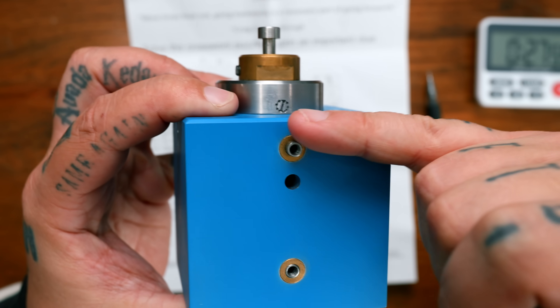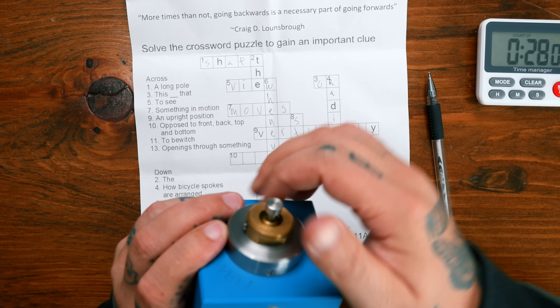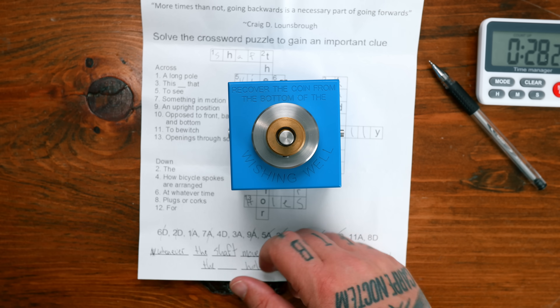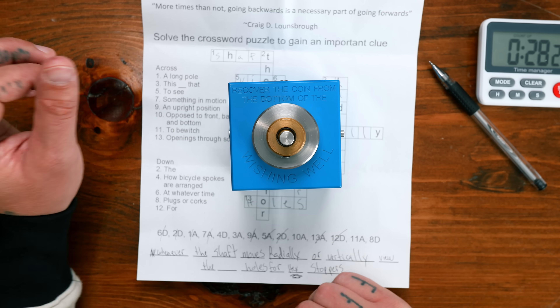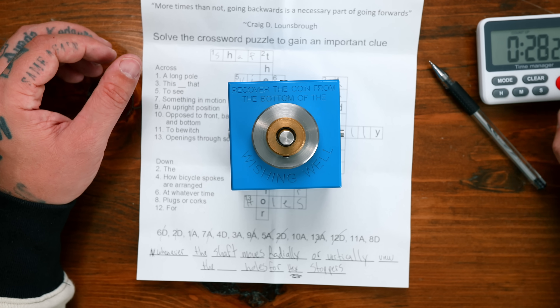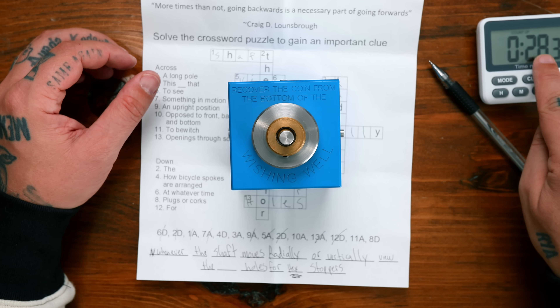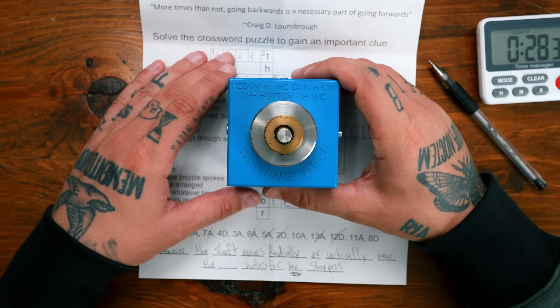My camera can only record for half an hour at a time — just realized that. We had to start it back up. So the clue is: whenever the shaft moves radially or vertically, view the side holes for hex stoppers. I'm thinking this has to release something.